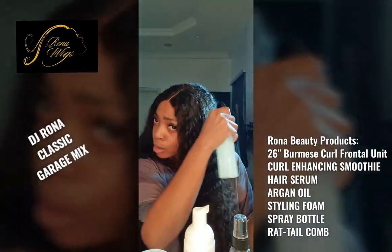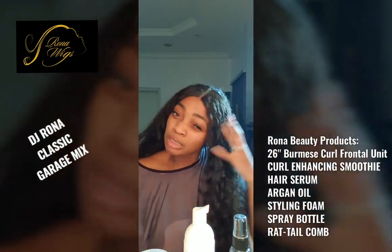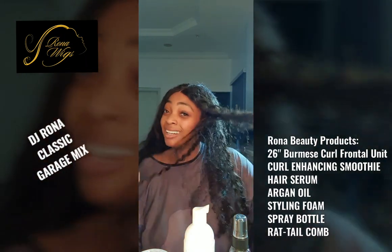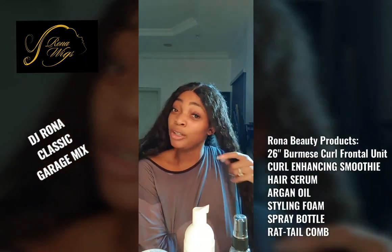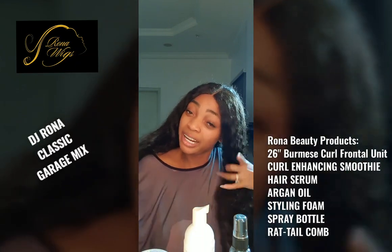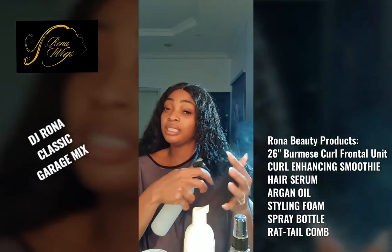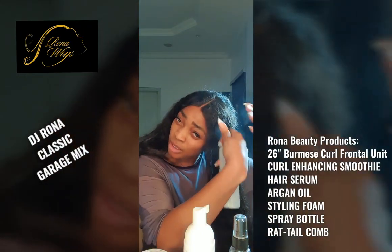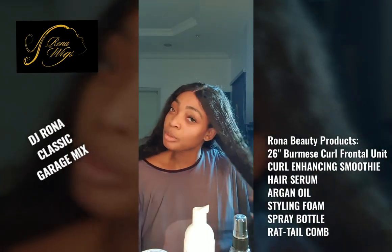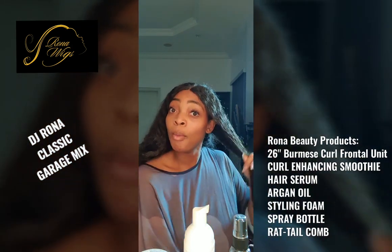You can see how the waves are coming back. Please, I want to tell you guys: do not, as much as possible, comb your curly hair. Curly hair tangles — there's no good hair. Even the really great curly hair, such as the Rona wig curly hair, this Burmese curl unit — curly hair tangles. Go ask the curly girls. So we've wet it — I've wet it enough so you can see how much I've wet it.